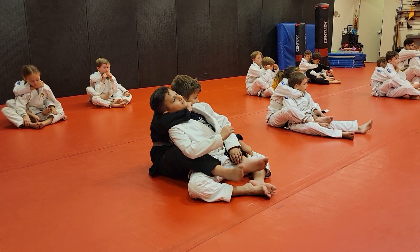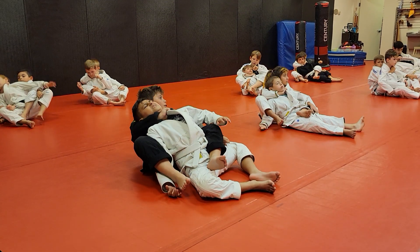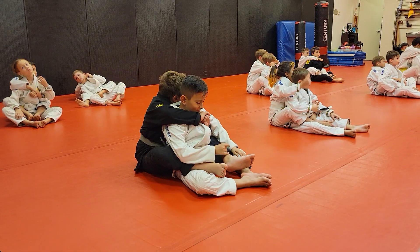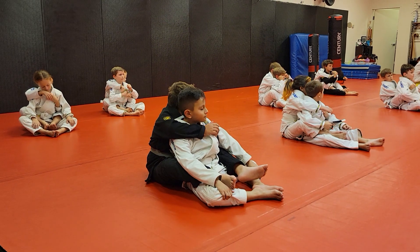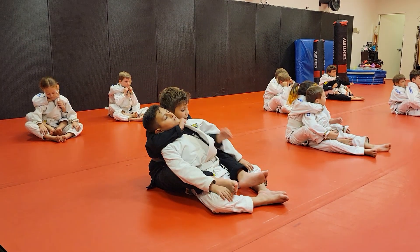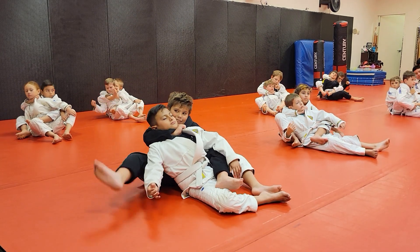Turn sideways. Throw your leg over their arm and fall back. Spin. Come again — ready? Step, step, step forward. Open the key. Reach far back. Grab, grab the pant leg. Turn sideways. Over the arm and fall back. Pull really tight.